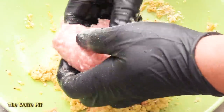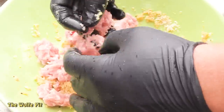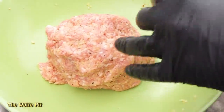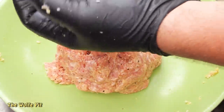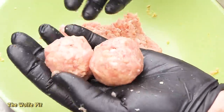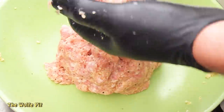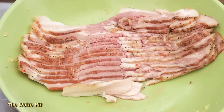Once everything's mixed together, grab a handful of the meat mixture and gently cup and roll the balls in your hand. Continue this process until all the meat mixture is gone. I was shooting for 16 meatballs but could only squeeze out 15, so they're a little more than an ounce apiece. You can make your balls as big or small as you like. Once your meatballs are all formed, wrap each one in half a piece of bacon.